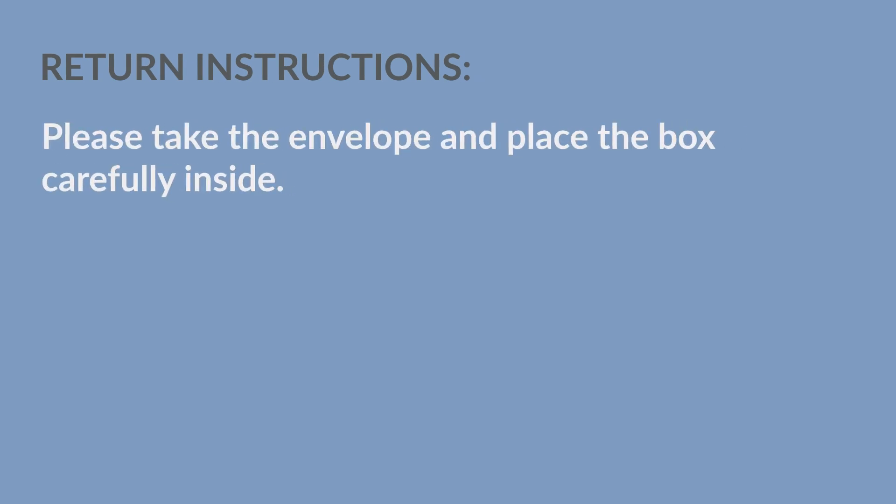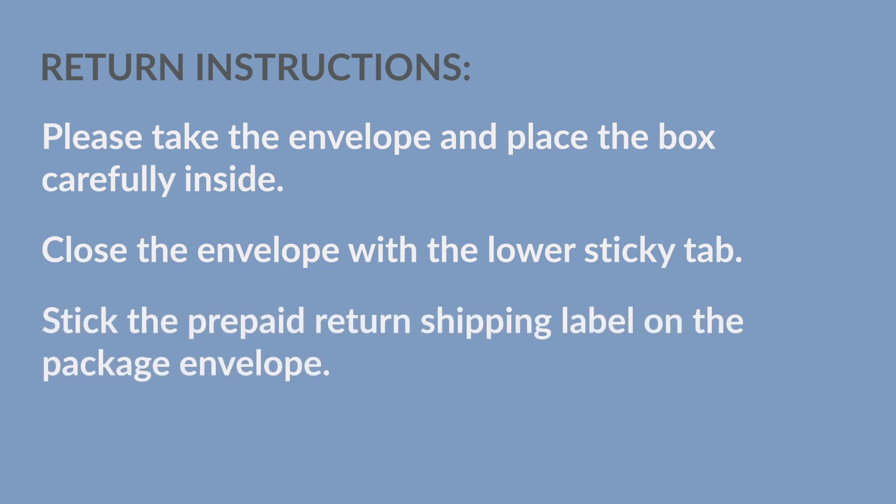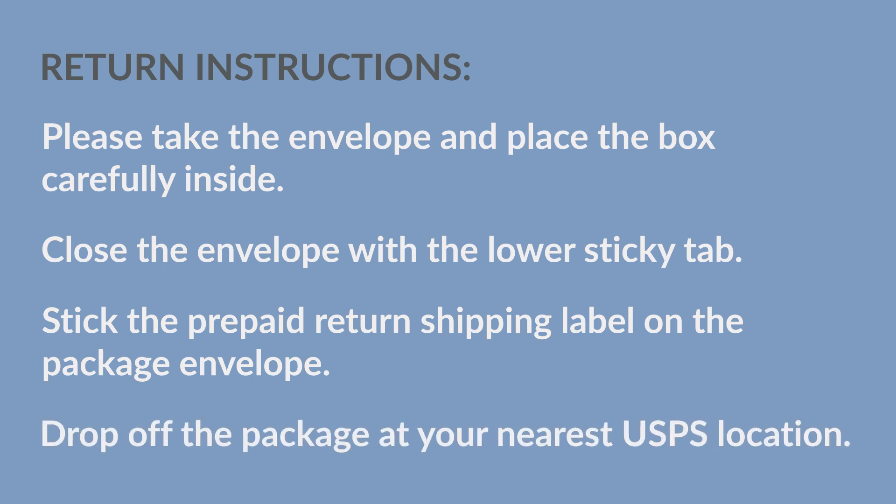Please take the envelope and place the box carefully inside. Close the envelope with the lower sticky tab. Stick the prepaid return shipping label on the package envelope and drop off the package at your nearest USPS location.